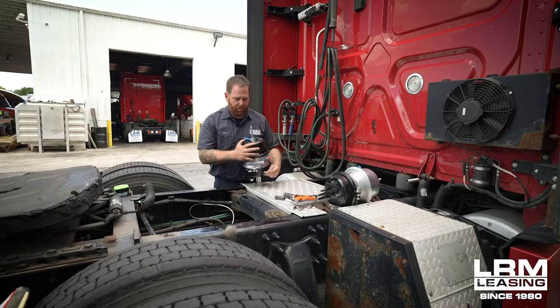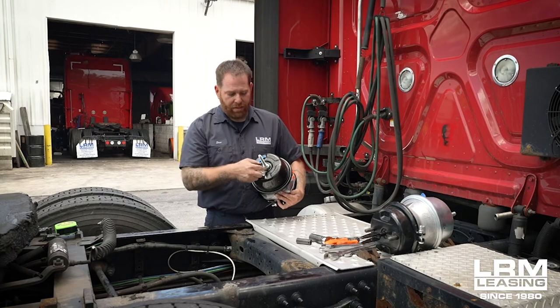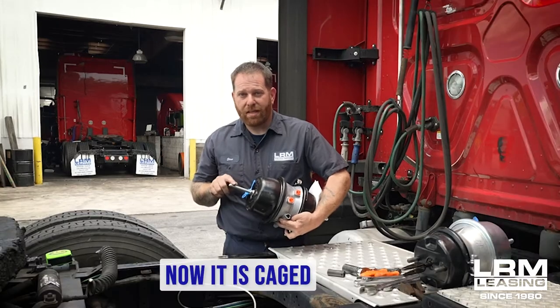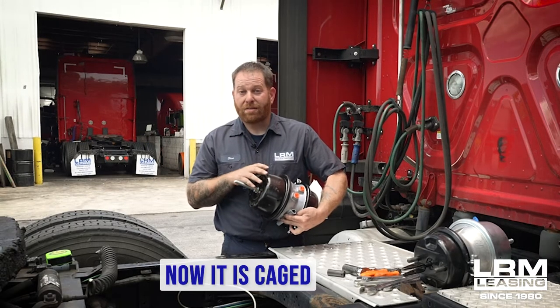Once you take that off, you're going to put it in the hole like so — it goes in, you twist, and then you're going to start spinning the nut all the way down. You'll see this part of the rod start rising up. Once you start seeing that rise up almost to the point where you can't turn anymore, then the brake chamber has been caged.